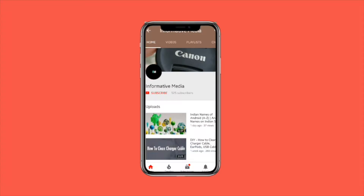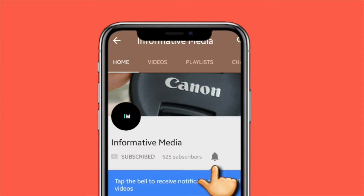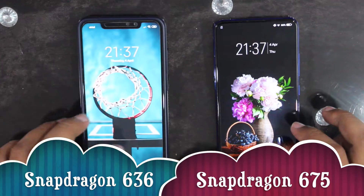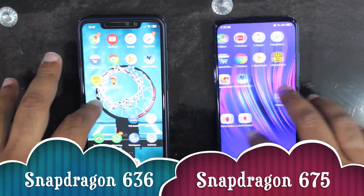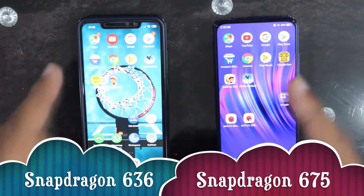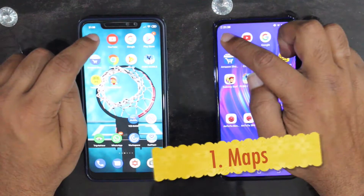Hello friends, welcome to our YouTube channel. Please subscribe to our channel for latest updates and don't forget to press the bell icon. Today we are going to do a Snapdragon 636 vs 675 speed test and we will show you how fast the 675 is, embedded in our Vivo V15 Pro. Let's start.